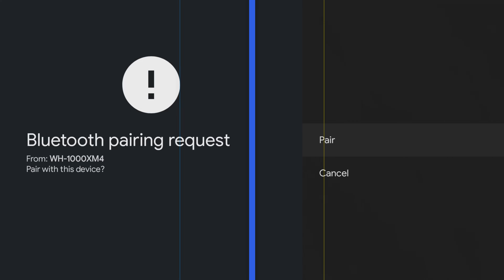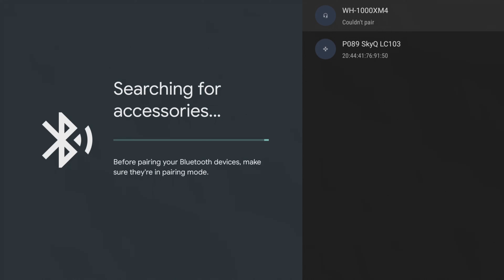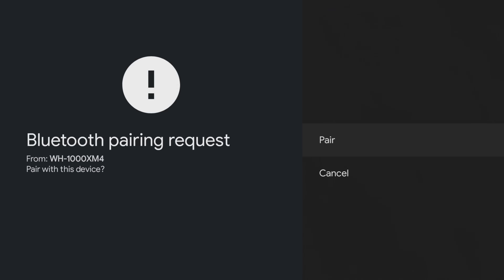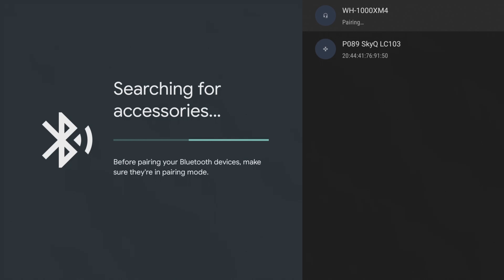The process may occasionally be a bit buggy, failing to recognise a device or not pairing on the first attempt, getting a 'couldn't pair' message. If this occurs, don't worry — take a deep breath and try the process again.